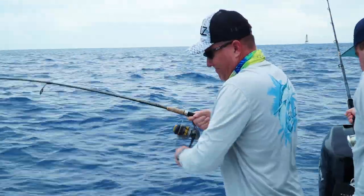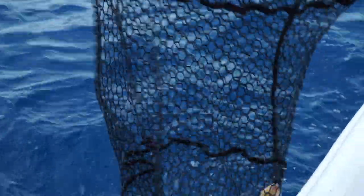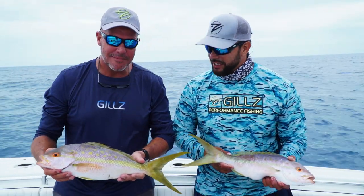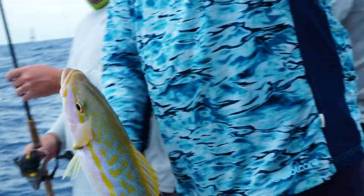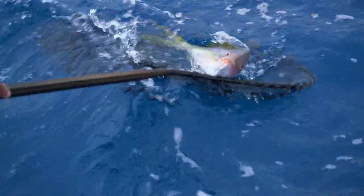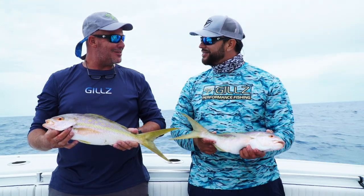This is what we're looking for. These big flag yellowtails take a little more time and a little more chum, but it's very much worth it. If you really want to target the true Florida Keys flags, you've got to come out a little deeper, chum a little heavier, do the right stuff, and then you're going to get paid off with these amazing eating fish.